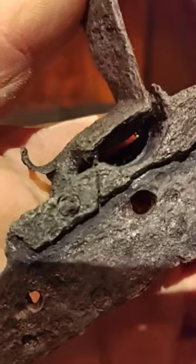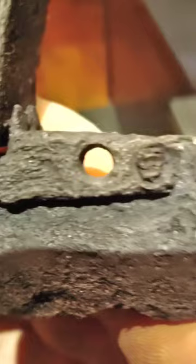That's the stud going to the frizzen, and then that's the detachable pan with a screw holding it on. I guess that's a French lock.